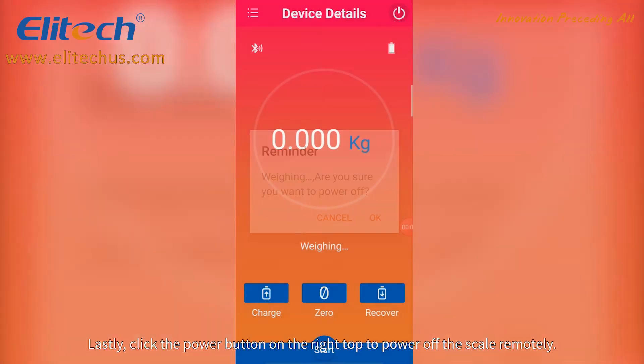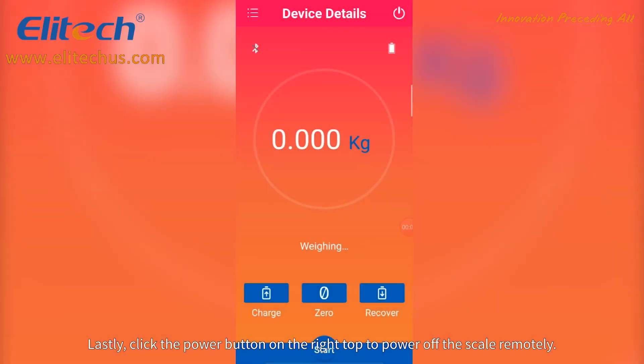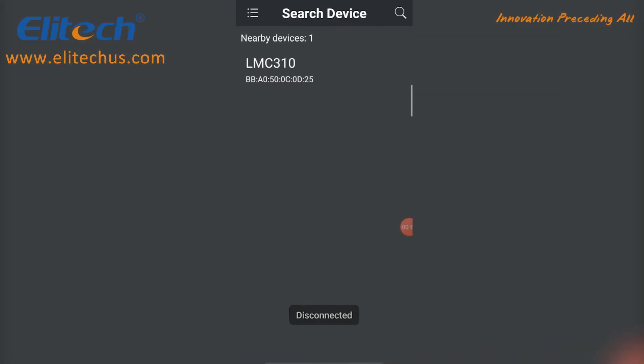Lastly, click the power button on the top right to power off the scale remotely.